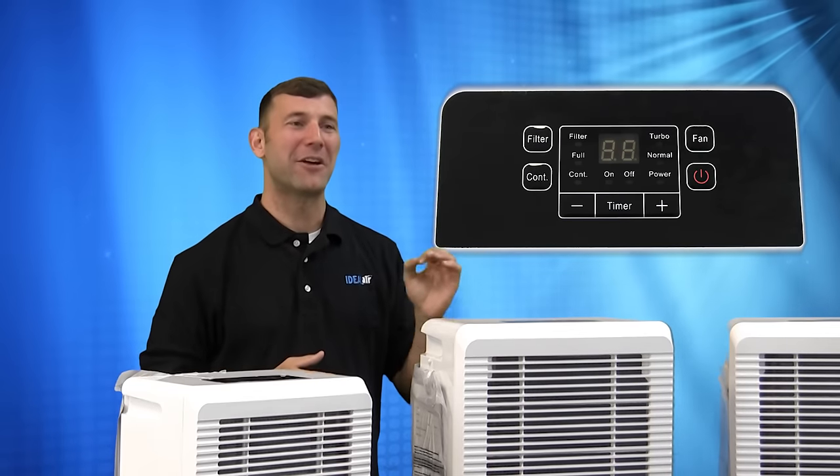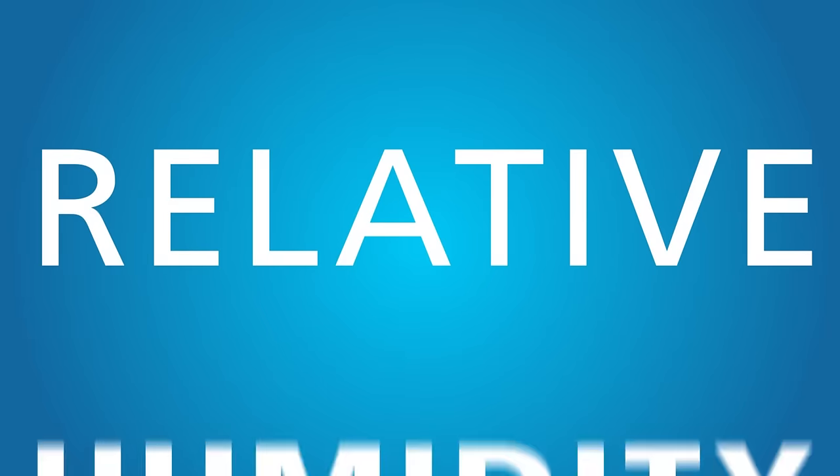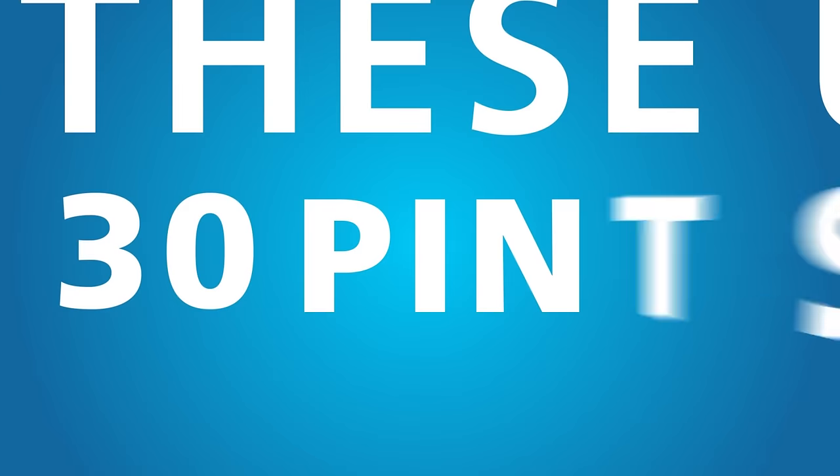The built-in digital LCD display offers ease of use, and the ETL listing ensures safe operation. At 86 degrees Fahrenheit and 80% relative humidity, these units will pull 30 pints, 50 pints, and 70 pints, respectively.